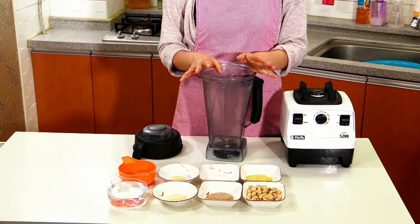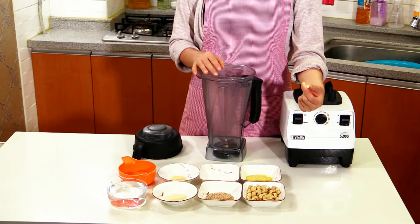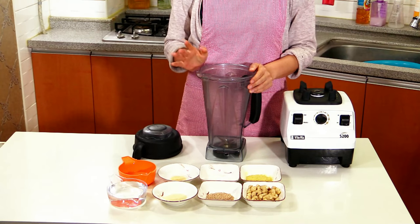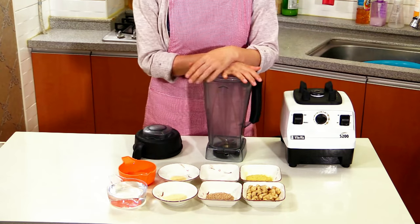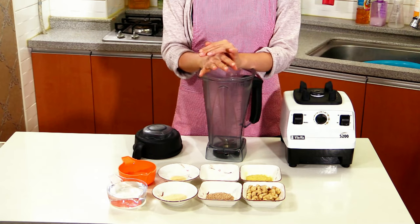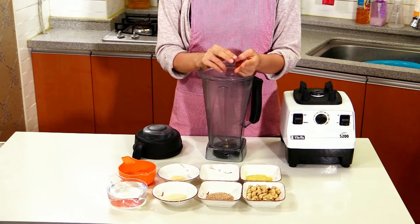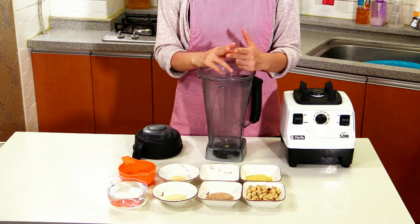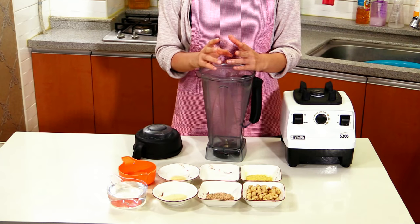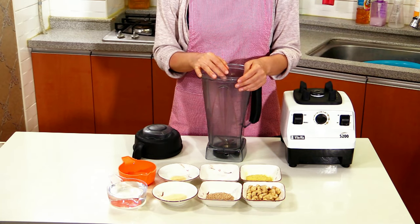If you don't have a Vitamix, what you can do is soak the cashews in warm water for about 2 hours, and you can use a regular blender — it will work fine. Also, if you type 'vegan cashew cheese sauce' on the internet or YouTube, you may find numerous recipes. Some people use potato and carrots as a base and mix it with oil, but I found the texture is kind of slimy instead of creamy. So I prefer using cashew nuts.